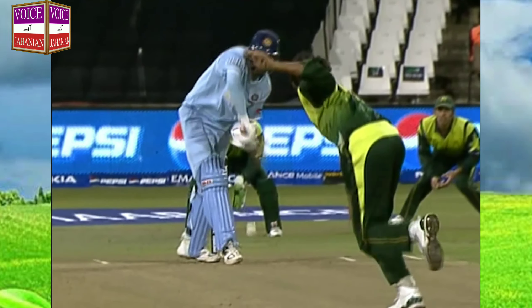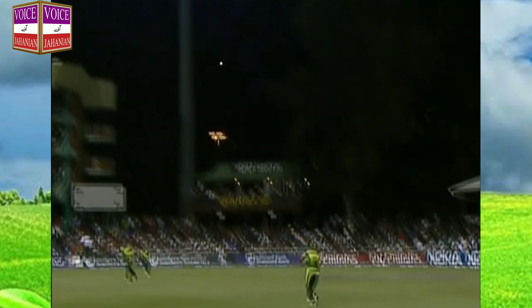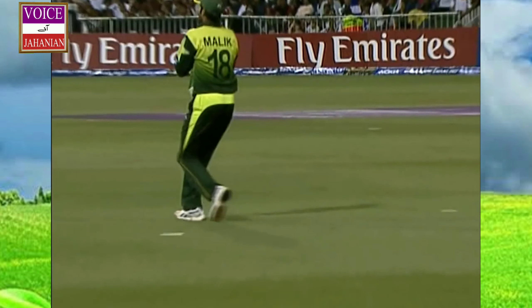This is how he was dismissed — really a nothing shot from Sevaga. Wasn't the right shot to play.